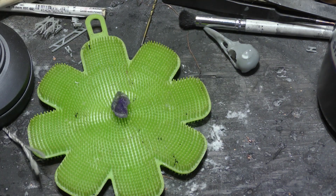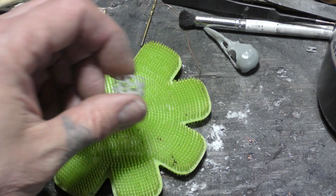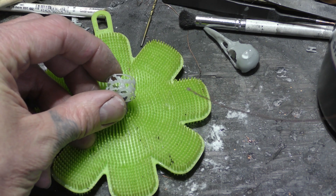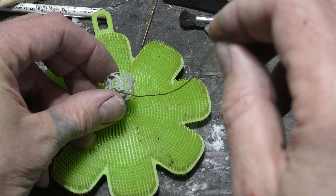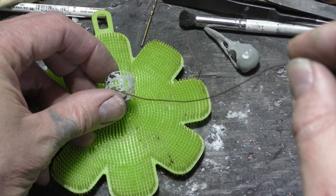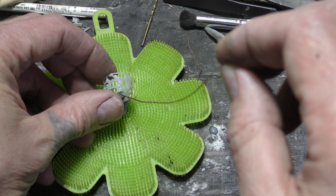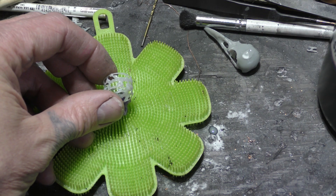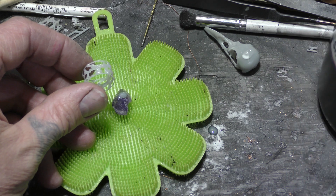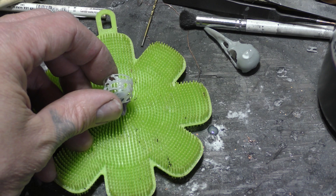We're going to stick that crystal to — or make a custom setting for — that crystal. This will be a temporary setting until I get something a little bit better. If you're using 3D resin I would highly recommend wearing gloves. I'm not wearing gloves; I'm kind of watching where I'm grabbing.